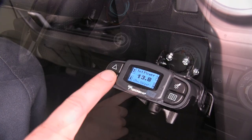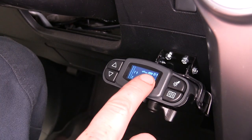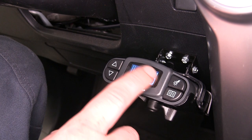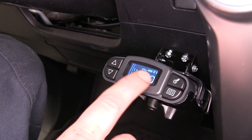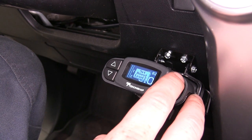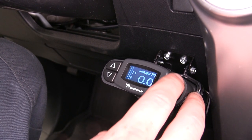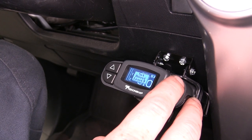You can adjust the output setting using the up and down arrows here. You have a boost option, which allows the brakes to be more sensitive depending on the weight of your trailer. Boost one is going to be for your lighter trailers, boost two for your medium weight trailers, and boost three for your heavy weight trailers.